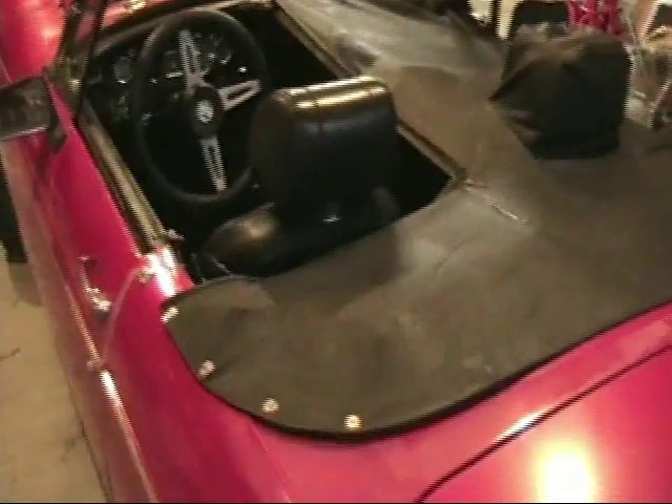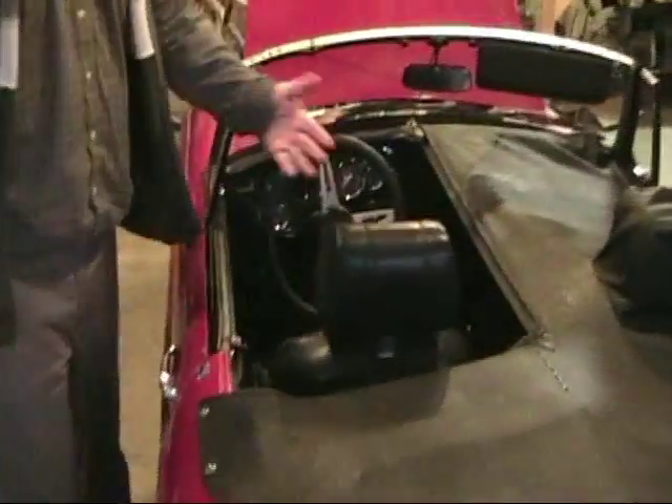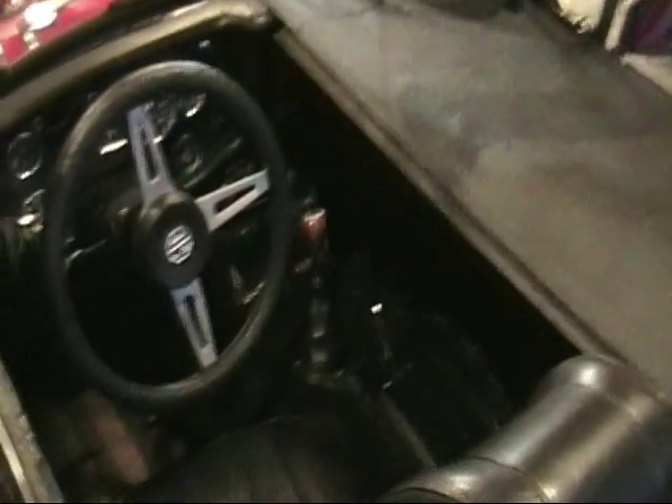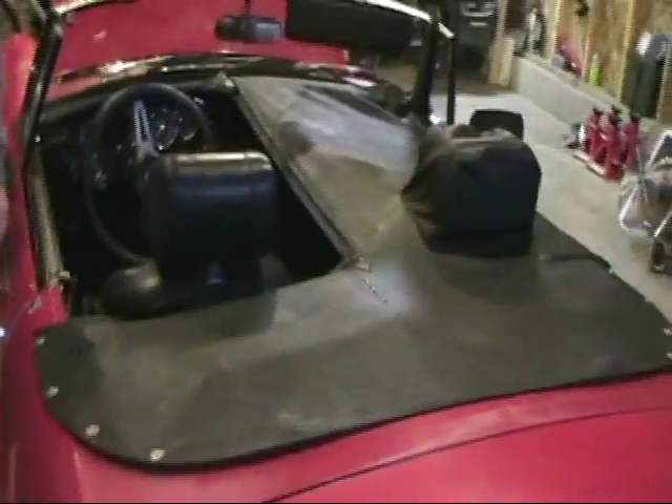This cover is called a tonneau cover — it covers the whole cockpit. You can unzip one side so you don't have to take the whole thing apart every time. The actual cover looks like ass, so I'm not gonna put it up right now.